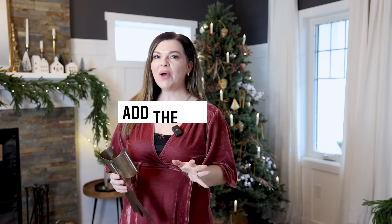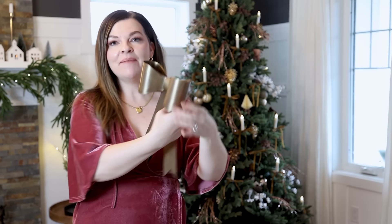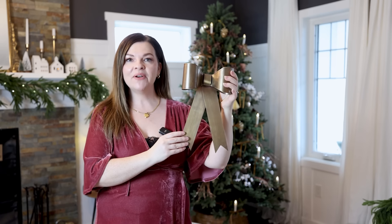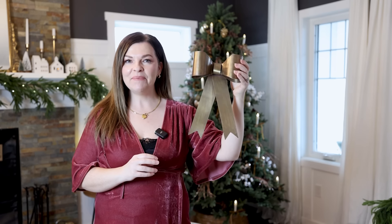Step number eight is adding a tree topper. Normally I'm a star kind of girl — I usually default to putting stars on trees and I love them. But this year I feel like this tree is very bow-themed, so I'm adding this metallic bow as a topper. You could also make a bow out of ribbon for a similar effect, and I think this is going to look so cute on top of the tree.